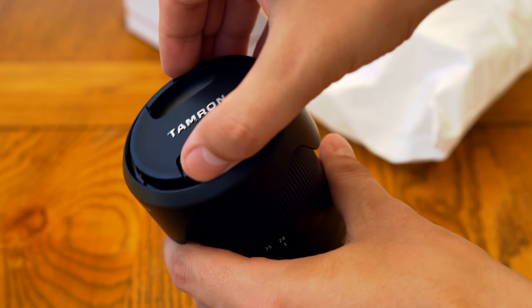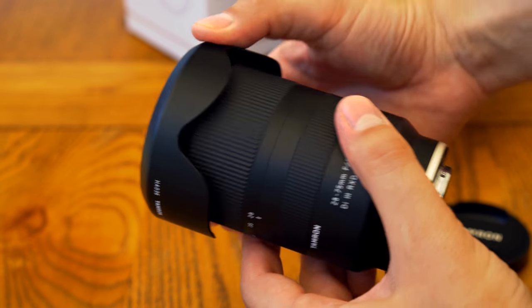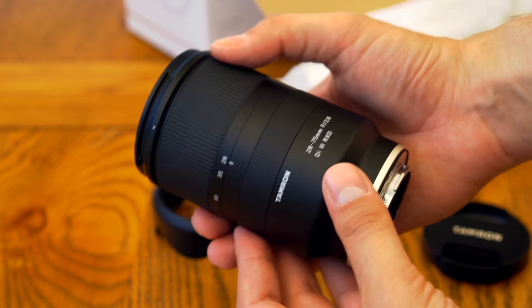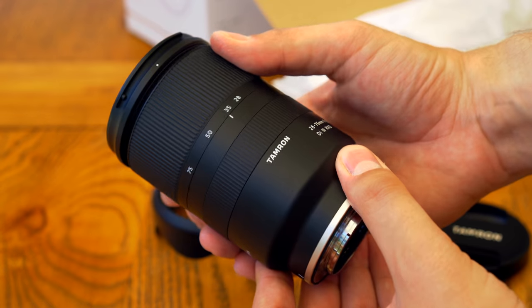I'd like to say a big thank you to Tamron's UK distributor for loaning me one of the only review copies of this lens that they had for a week, for testing purposes, although as usual this is a totally independent review.